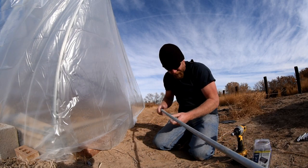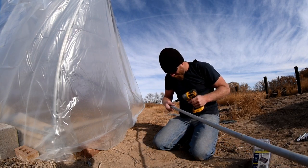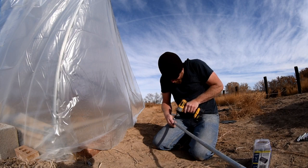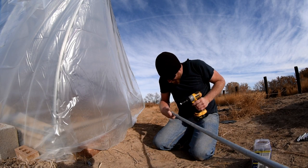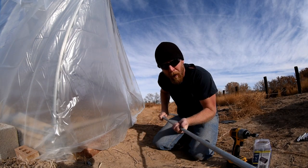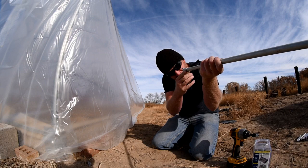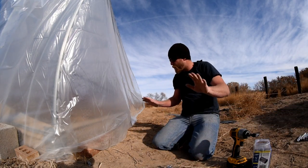So we slide that on there. There's a couple ways we can do this. That one's going to work even better - I was going to mark it and then take the coupling off, but that thing is in there. It's going nowhere. It's perfect.